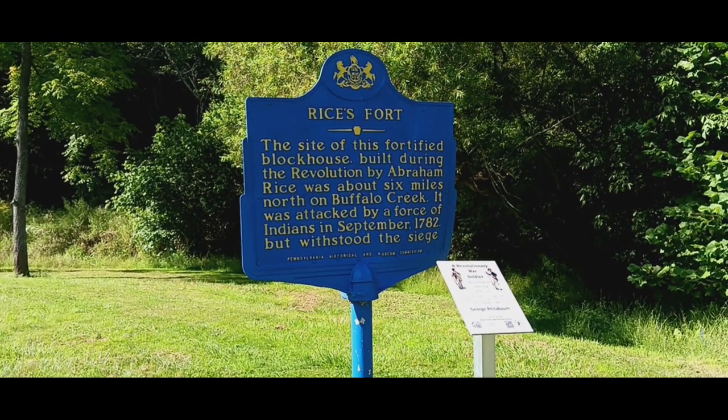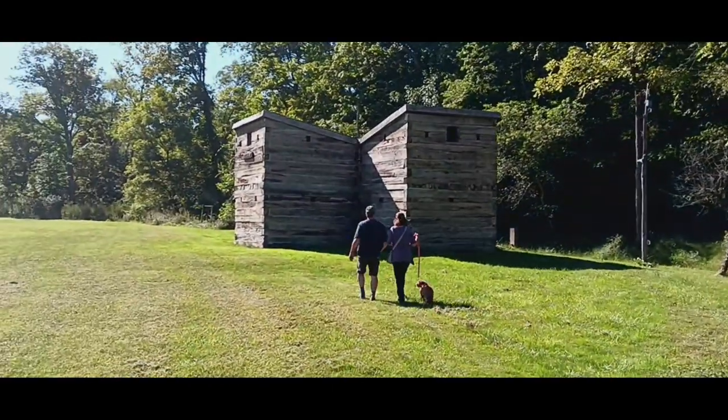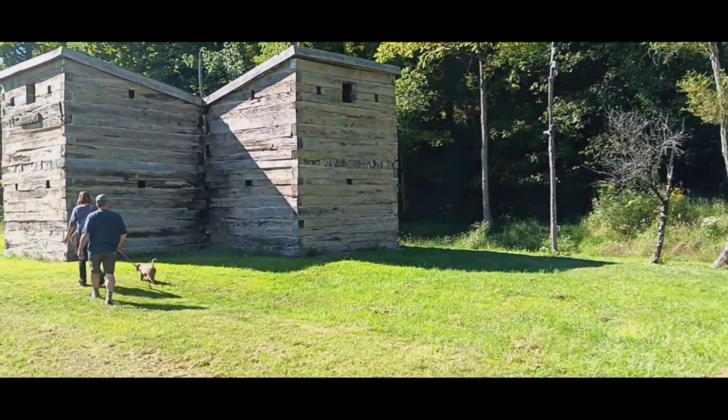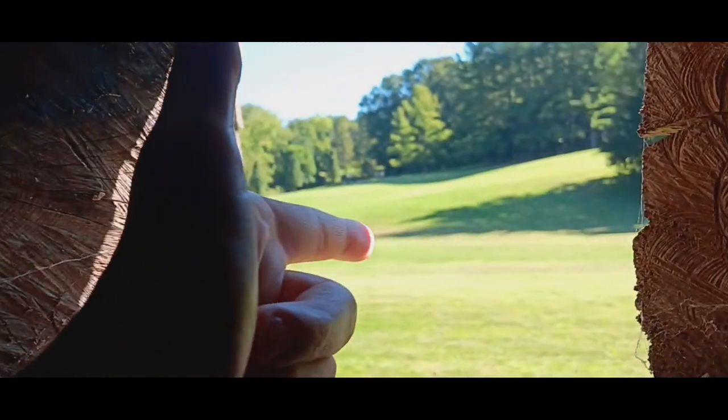Right here we're at Rice's Fort — that's it right there in front of my parents. This fort was attacked by Indians in September 1782, right after America won its independence from Britain. So we're going to go inside it if we can. Here's what it looks like from the inside. My dad told me that people weren't as tall back then, so they would have to stand on something here to shoot out of this hole right here. At least that's what I had heard.